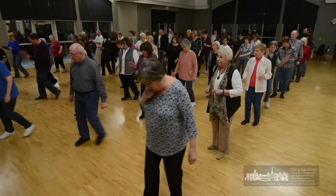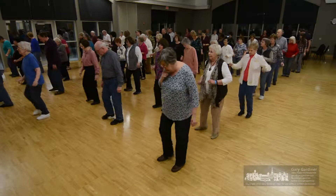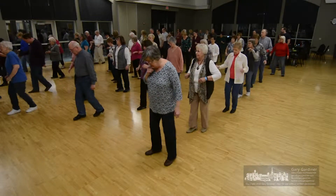Forward, back, back, turn to the right. 2, 3, 4, 5, 6, 7, 8, turn.